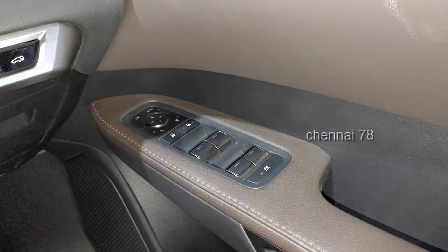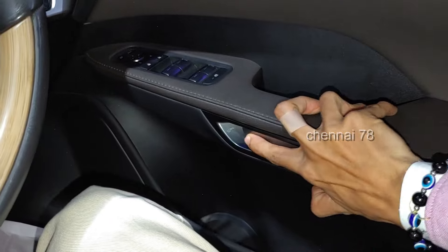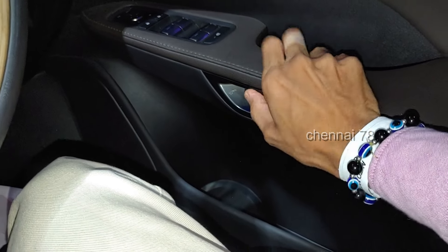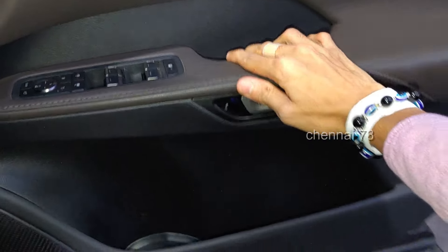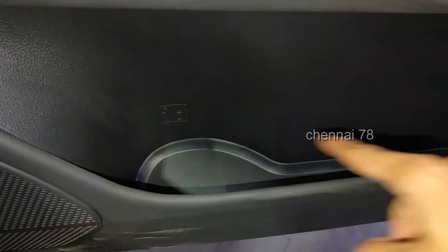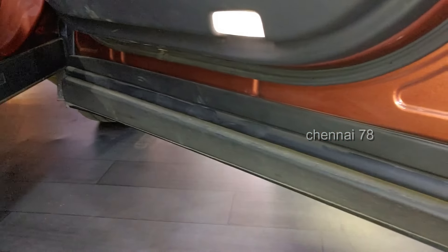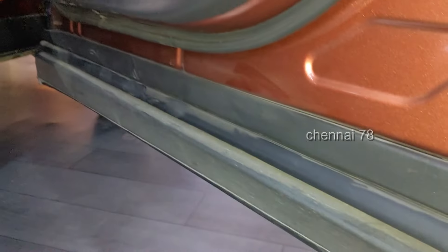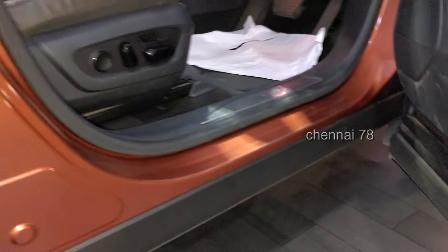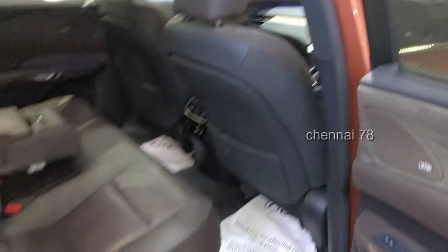There is a dedicated dead pedal. The door handle is well-designed — you can press the door to open it. There are bottle holders large enough for one-liter bottles. There is a door opening warning light, cushioning on the door, and a lot of acoustic noise reduction material.